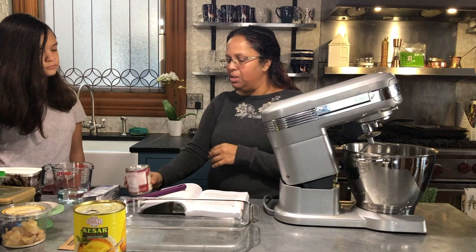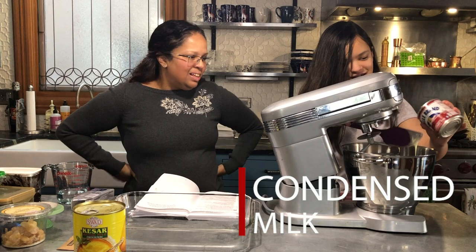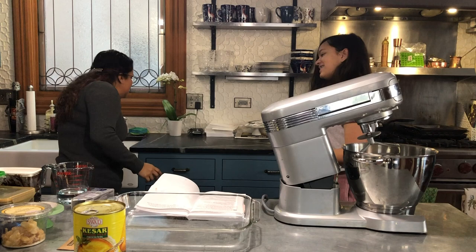We're going to add one can — a 14 ounce can of sweetened condensed milk. This is a pop-top, you know how to open those. Kavya can be a little perfectionist, so if she tries to get all of it in, she might keep us standing here for 20 minutes. And this is supposed to be a 15 minute recipe.